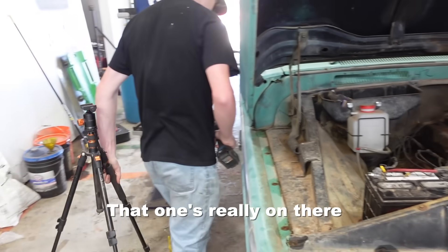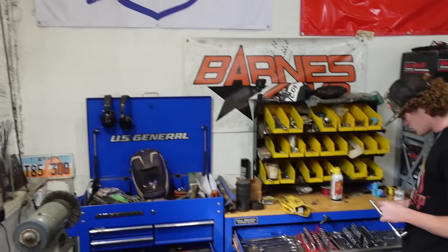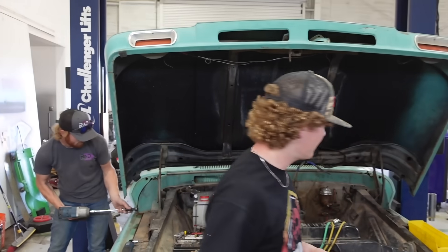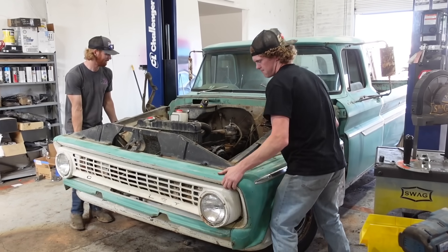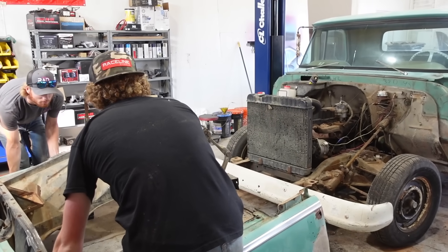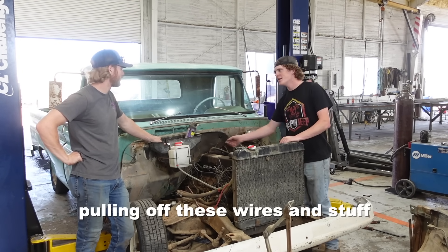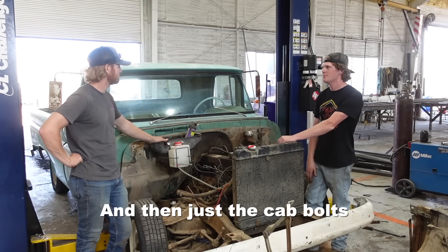Wow, that looks really on there. Rust — it's better than Loctite! All right, now the front clip's off. What do you want to do? I was just thinking about pulling off these wires and stuff — steering, brakes, gas pedal, clutch, wires, and then just the cab bolts.